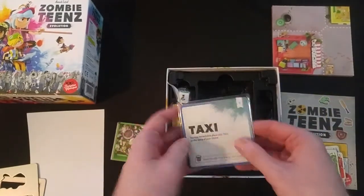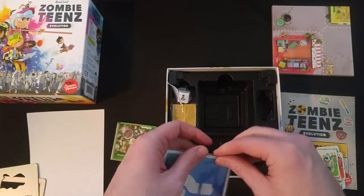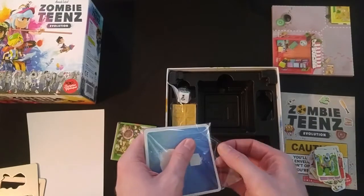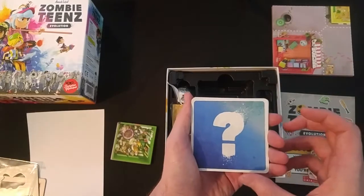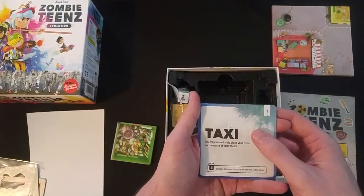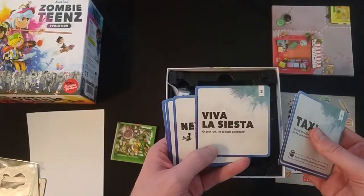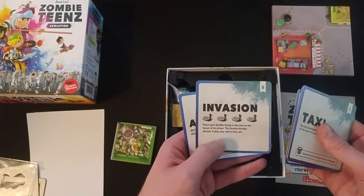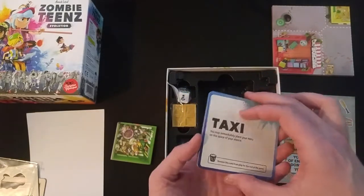Looks like we've got some cards. Let's see what those cards are — it's a sticky flap style opening. Question mark. Let's see what we've got: a taxi, truce, Viva la Siesta, invasion, assault. Interesting to see how those play into the game.